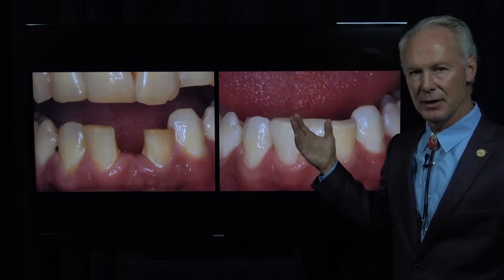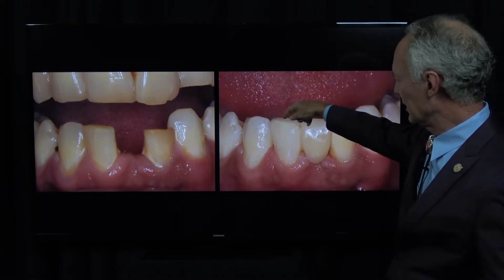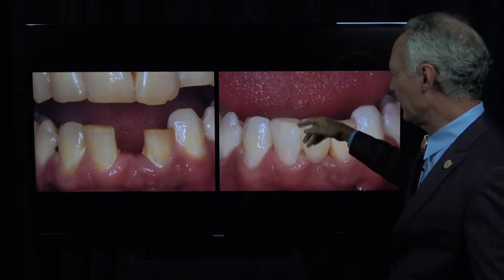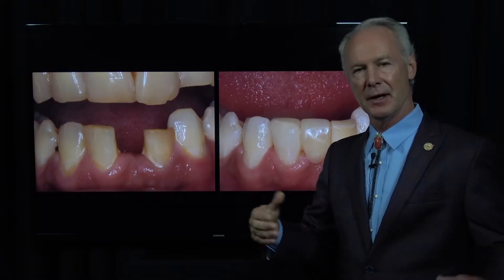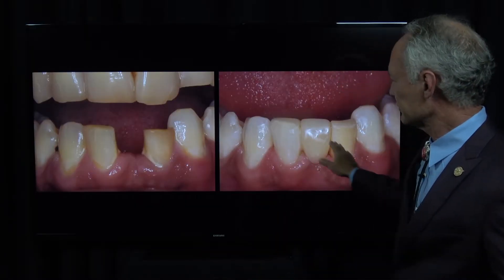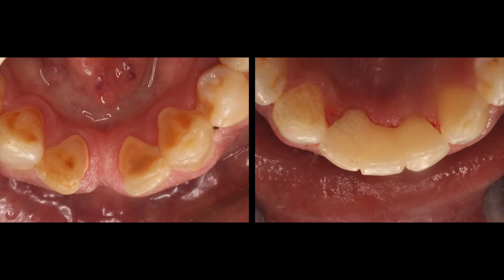Why do I like a Maryland bridge in those cases? I never like to prepare a lower incisor - central or lateral - for a full crown because they're such small teeth. If you prepare them for a full crown, you remove most of the tooth and they're very likely to fracture or need endodontics. So a Maryland bridge is just perfect in those situations.